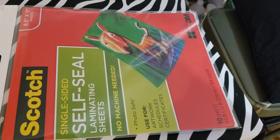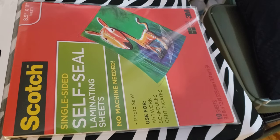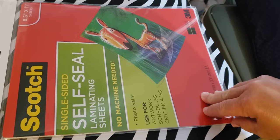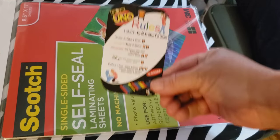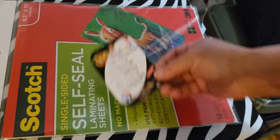Hello everyone, I want to come to you today with a quick video on how I laminate my Uno rules cards. I use the Scott single-side self-seal laminate sheets I got from Walmart — I think they're like $7.99, under $10. You get 10 sheets in a pack. I'm going to use these to laminate the cards I put in my Uno game, so if you'd like to see this, stay tuned.